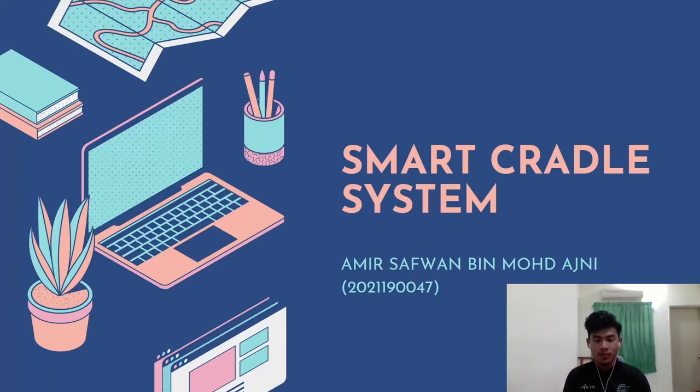Assalamualaikum warahmatullahi wabarakatuh. My name is Amir Safan bin Umad Al-Jani. In this video, I will present my mini project for ITT 569, which is a smart cradle system.